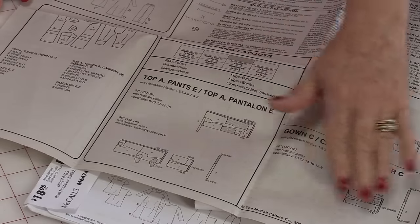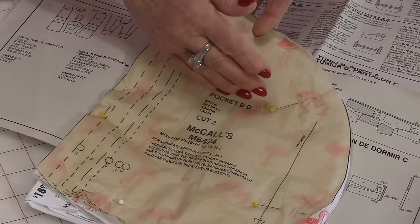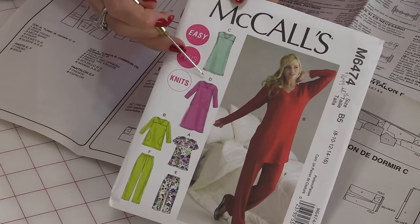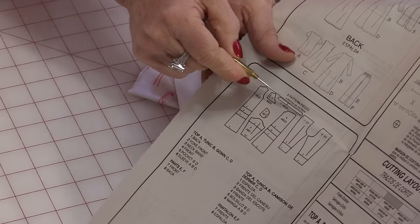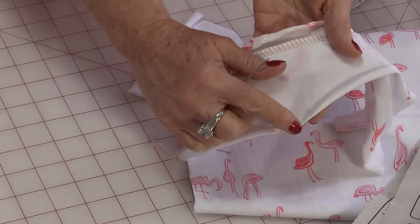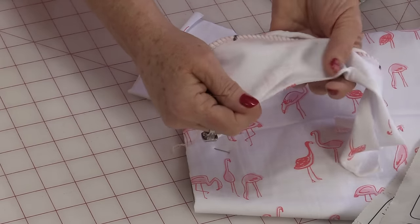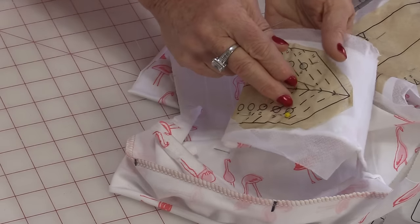Lay out the pattern pieces on the fabric following the diagrams, and before you lay out any of the pieces I recommend that you press them because wrinkles will distort the pattern pieces. Lay them all out and cut out all of the pieces except one — that tiny skinny little neckline piece, pattern piece number three. In this particular pattern it's not recommending to interface it, but I'm going to interface it. Some knit fabric is going to want to curl as you're sewing, so interfacing will help prevent that fabric from rolling and make it easier to cut and sew.